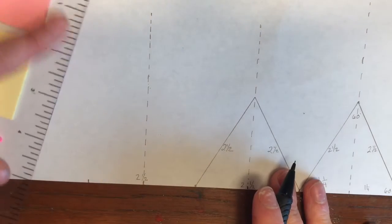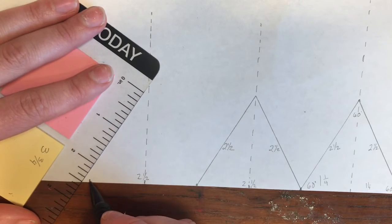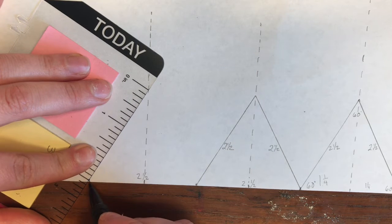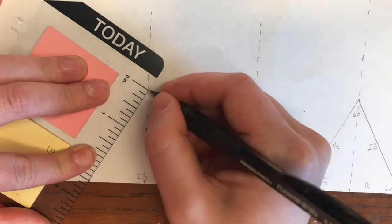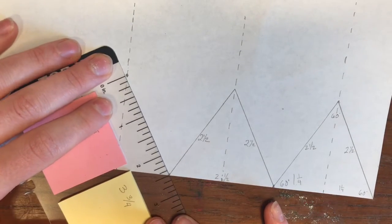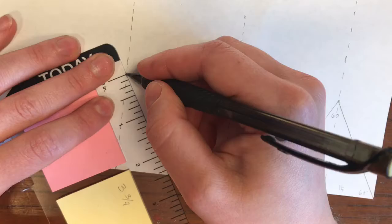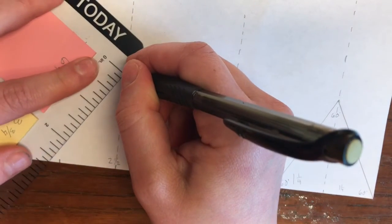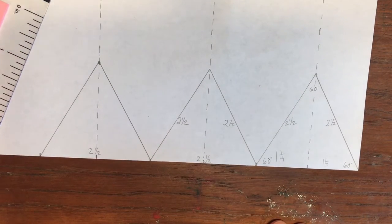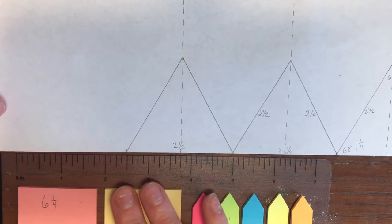Now I'm going to measure two and a half inches on my ruler. Where does the zero meet that middle line? Remember, it's at the bottom of the page where your dot is. So the zero meets right there. Two and a half right here, on that dot. Double checking all my measurements. We have room for one more triangle, so let's do that together, and I'll show you how to connect it into a truss in a second.